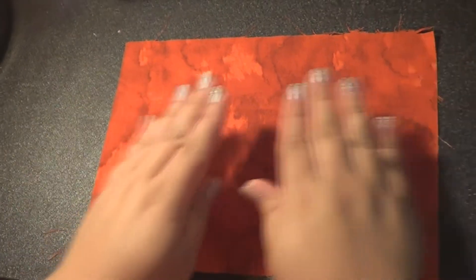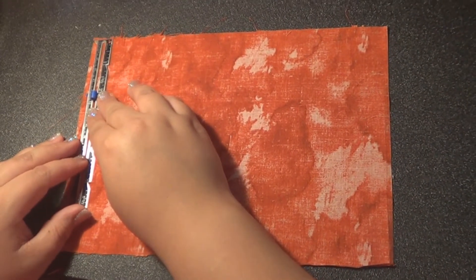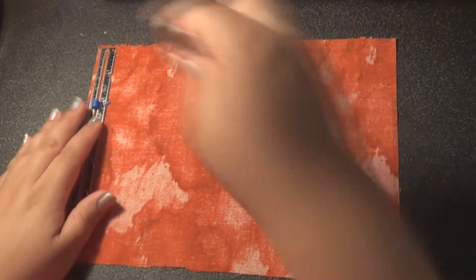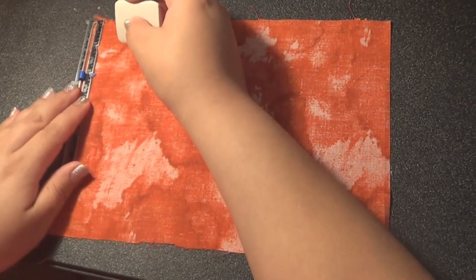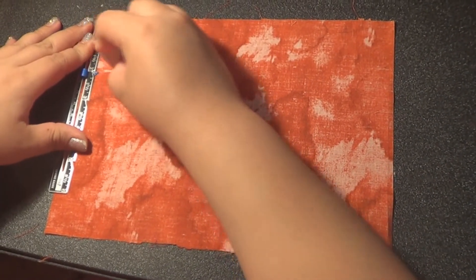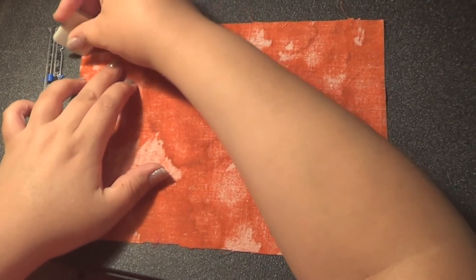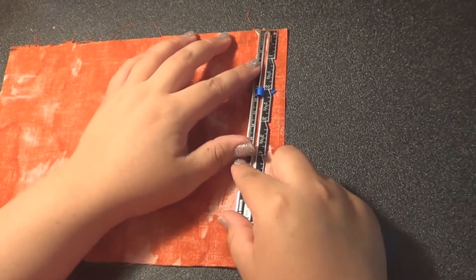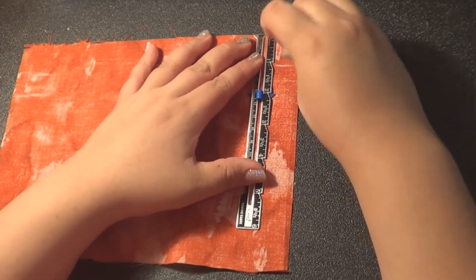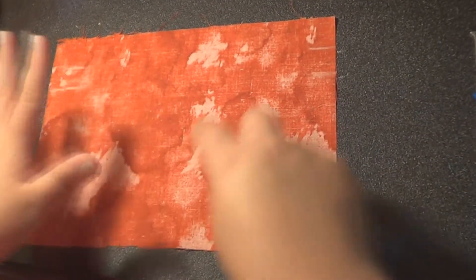We need to make a few marks on our top piece of the bag. Flip it over to the wrong side, and using any marking tool, we're going to make a mark at one inch and then also at two inches. I'm going to stretch this to the end and do the same to the other side. Then we want to do this with the other piece as well.